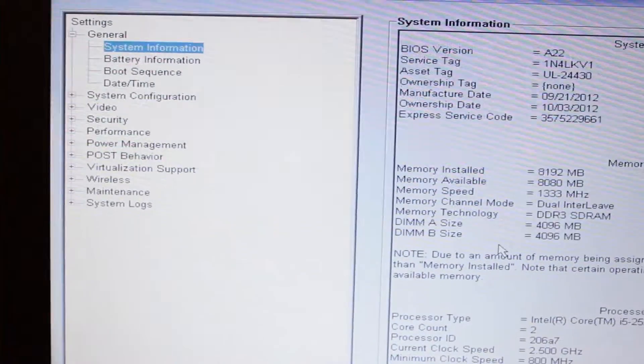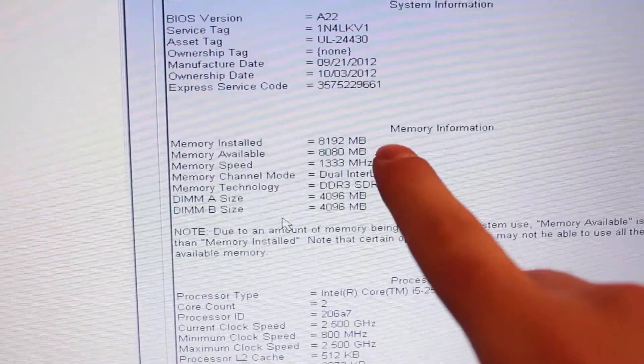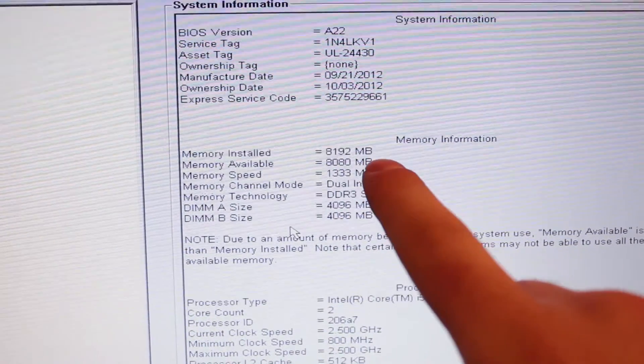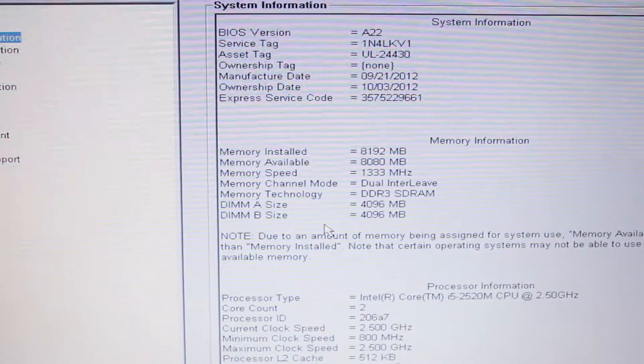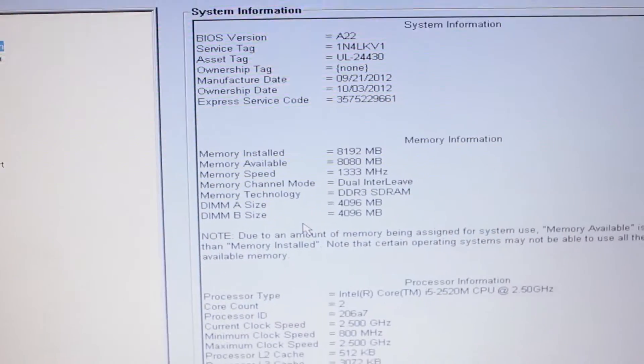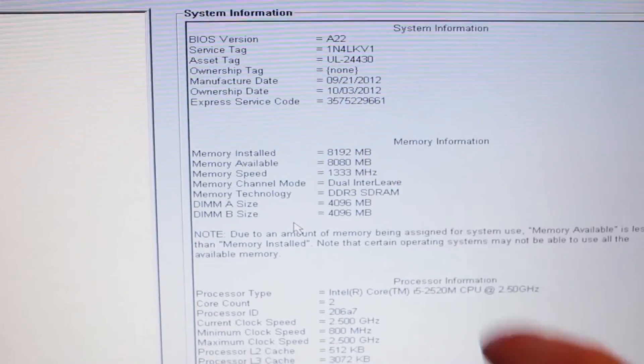If we go to system information we can see that the new memory installed is 8GB, which is great. 8GB is much better than 4GB. And it's also dual channel — dual interleave, as you can see.